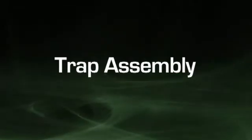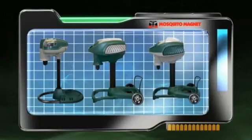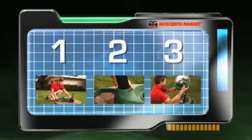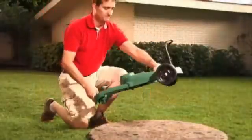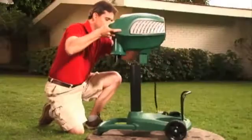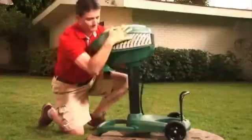Now it is time to assemble your Mosquito Magnet. There are three different models, each designed for your specific needs. There are three quick and easy steps to assembling your trap. First, we need to assemble the base of your Mosquito Magnet. Then, place the support pole into the cavity in the base. Next, place the power head onto the pole. Press down firmly with two hands to secure.